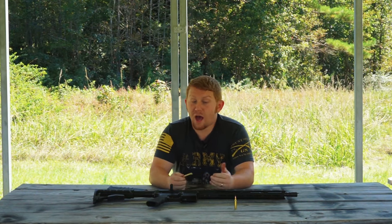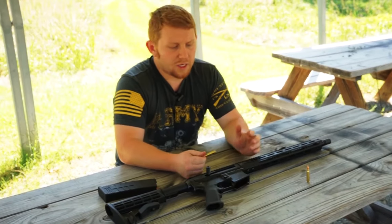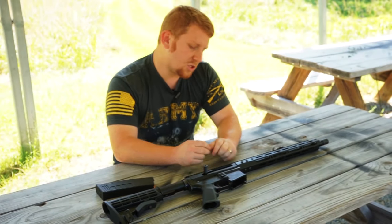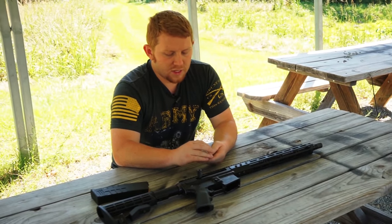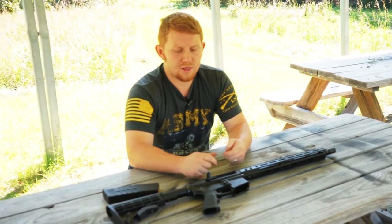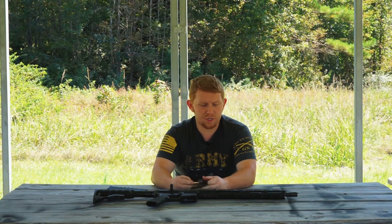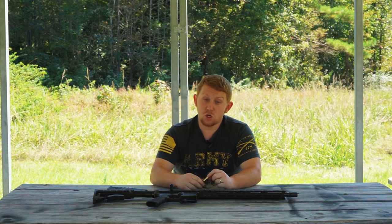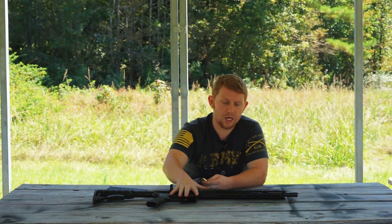Everybody's also really familiar with the size and look of a regular .556 NATO. So everybody knows that you can shoot .223 in a .556, but you're not really supposed to shoot .556 in a .223 — that's because of the pressure difference. There's a lot more powder in a .556, and it causes a lot more pressure as it goes to the gas block and comes back into the system.